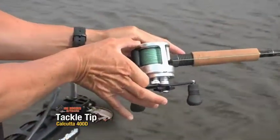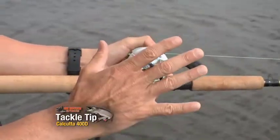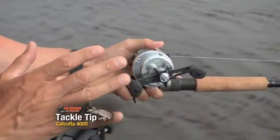It's a narrower spool, so it's easier to palm. It's got the X-ship gear system in it. Solid drag, super smooth — but the best part about this is its casting.